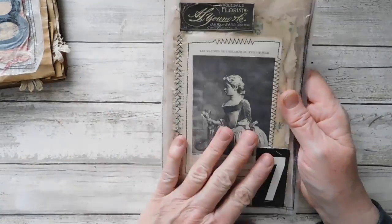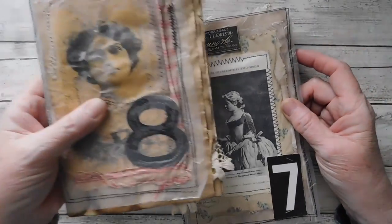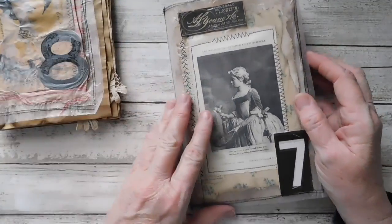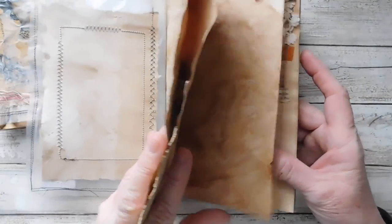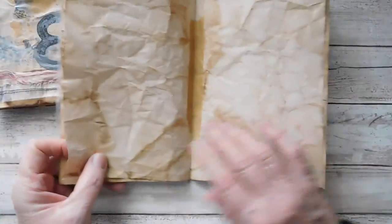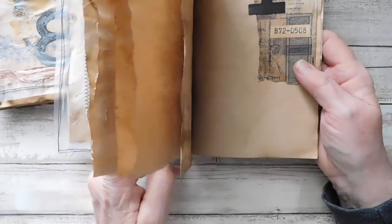I just love it. Now, this one here the cover fits the papers. This one it doesn't — the papers hang out over the cover, which is kind of what I was going for. This one here has one, two, three, four, five — I think it has six. Oh, it has seven. So it'll be 14 pages and 28 sides.